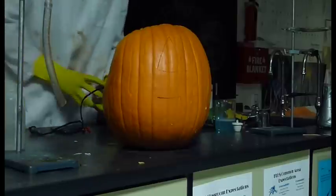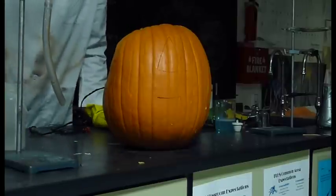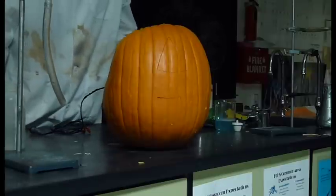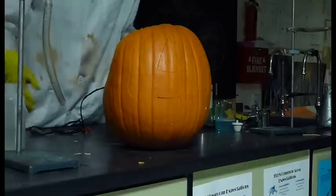I just kind of want to mess around with this a little bit before you do it with students in the room. You don't want it to fill with too much acetylene because then pieces of pumpkin go flying everywhere.